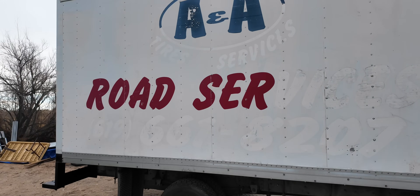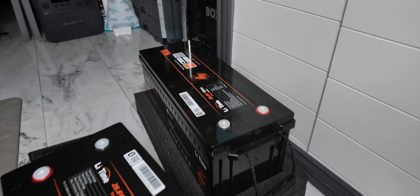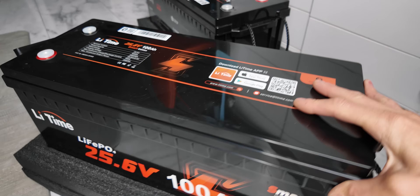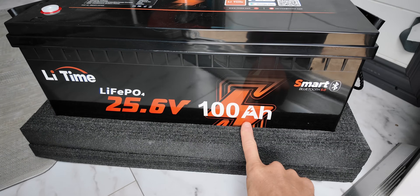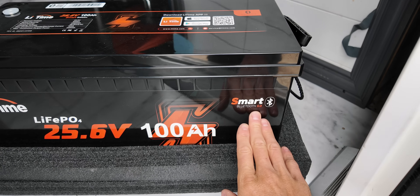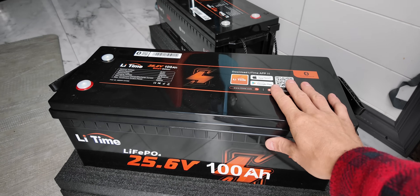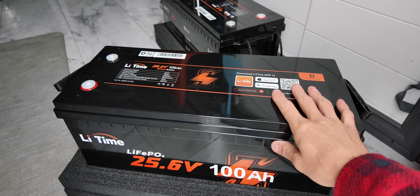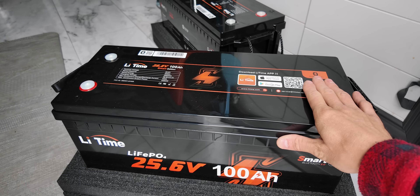The project we're going to work on right now is SuronDave's 16-foot Kodiak. Here are the batteries we're putting in Dave's rig — this is the LiTime, technically a 25.6 volt 100 amp hour. This is their Smart Bluetooth 5.0 battery pack, so we'll be able to connect with this battery via the app, check the voltages and the current, and some other pretty cool stuff.